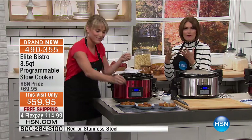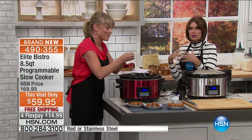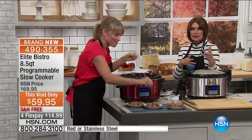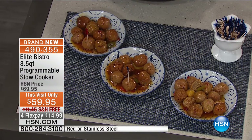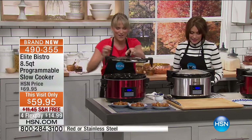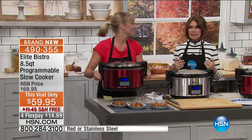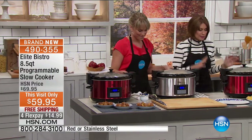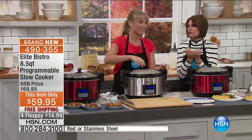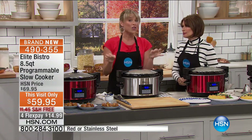You remember walking into your grandma's house, whether she was making cornbread or baking cupcakes — you remember those smells for the rest of your life. And it's so much fun to not have to babysit it and cook all day. You put it in, let it go, it slow cooks and the flavors just meld together in the most magical way.